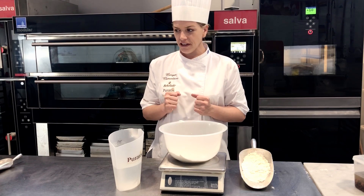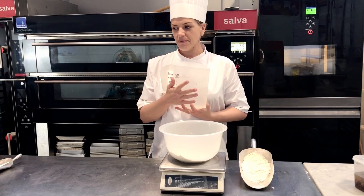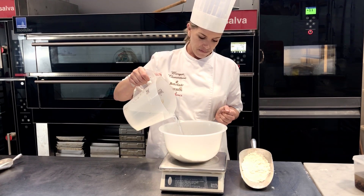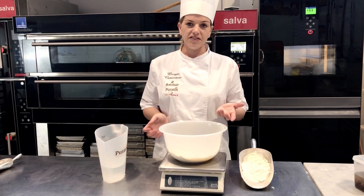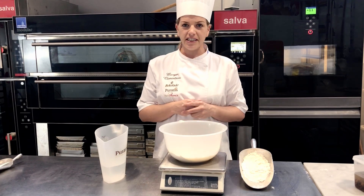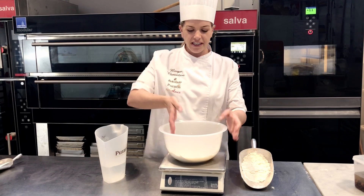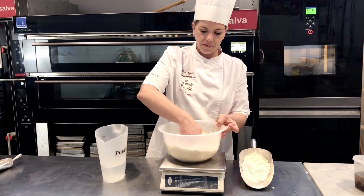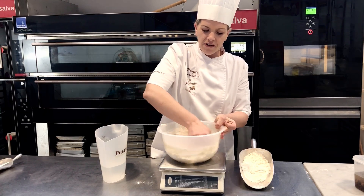I have here 500 grams of flour and then I need 300 grams of water. Then you need to mix these two together so they are combined. If you have a mixer, of course it's easier to mix that in a mixer. But if you have to mix by hand, you just need to mix them so the water and the flour are combined.